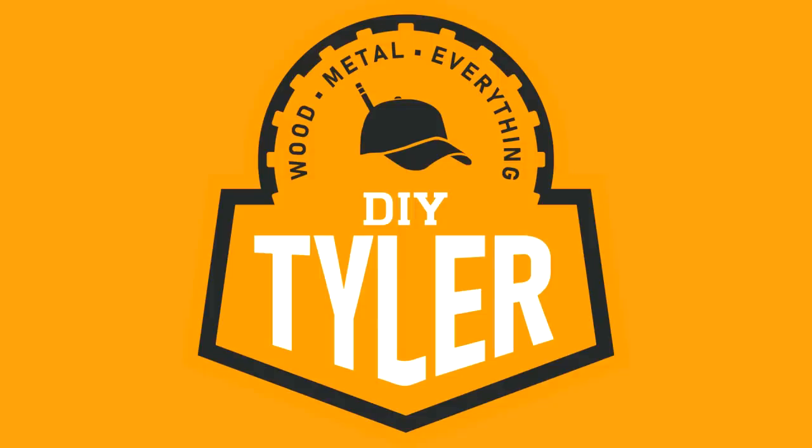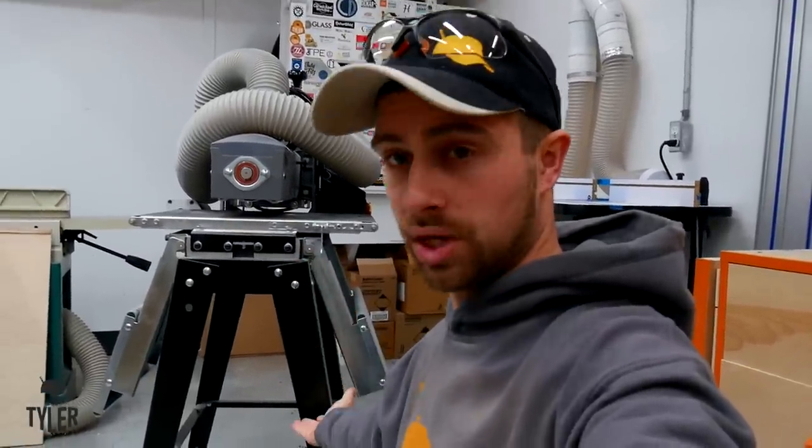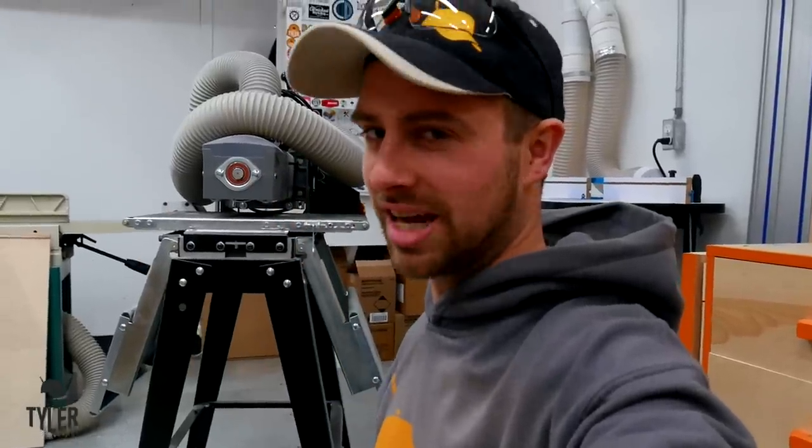Hey there, I'm Tyler and welcome back to the channel. Today we're gonna make a new rolling cart for the drum sander. You might ask yourself, Tyler, why are you making a new rolling cart when you got a perfectly good one right there? And there are two reasons and we'll cover them as we move on.